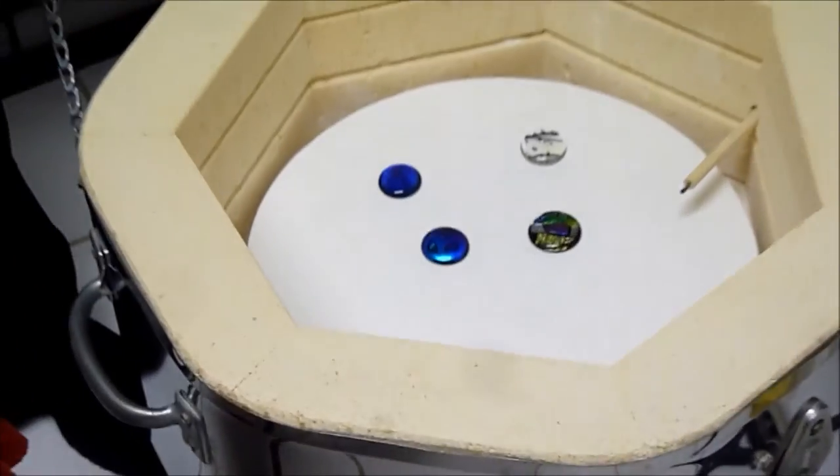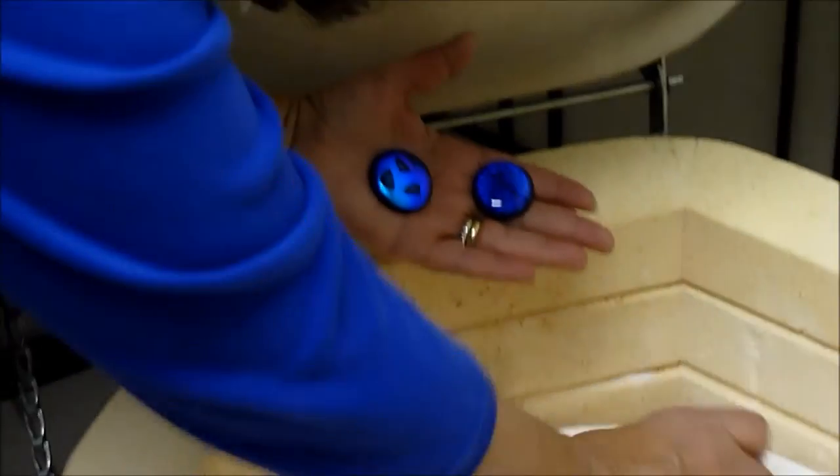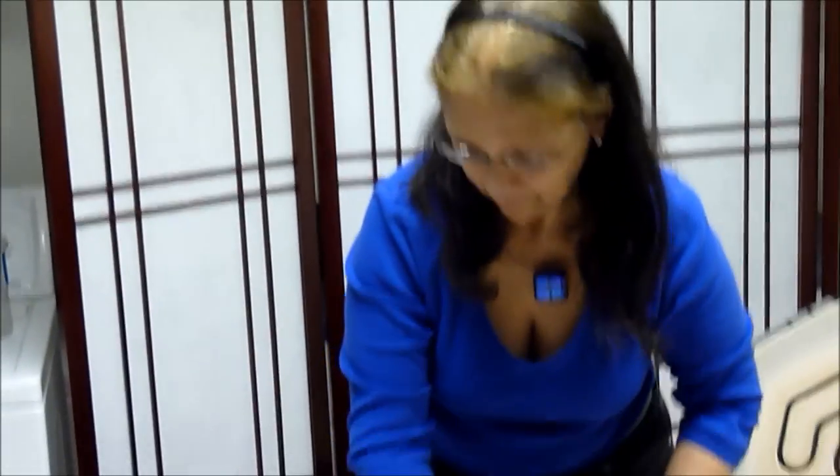I let the kiln cool overnight, and now I'm going to open it up and see how the pieces turned out.